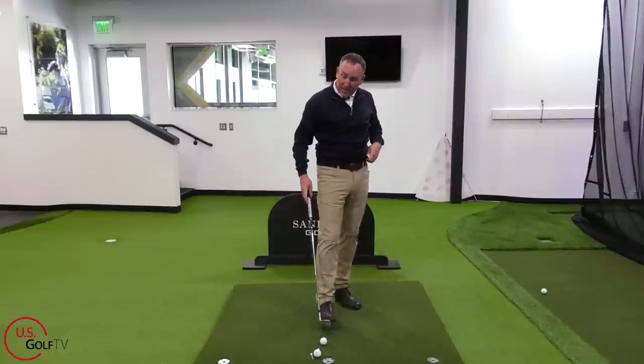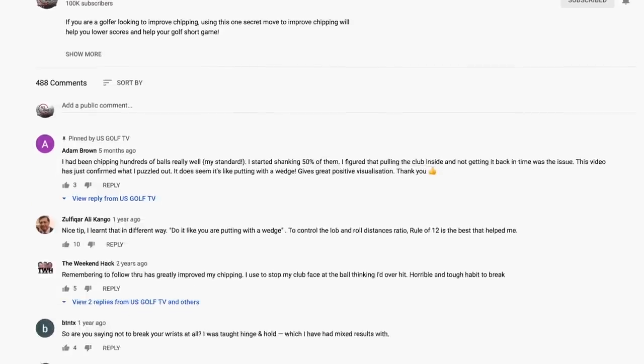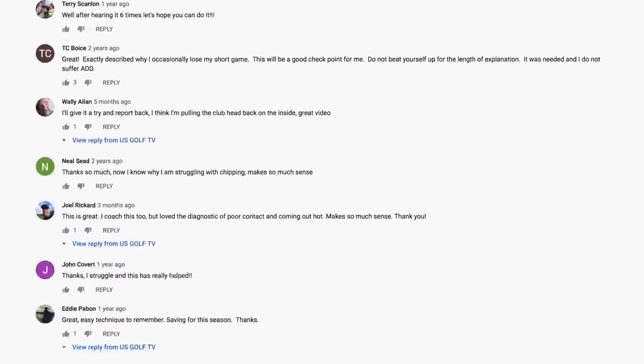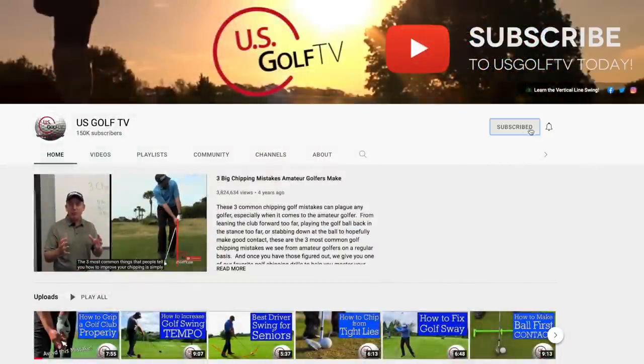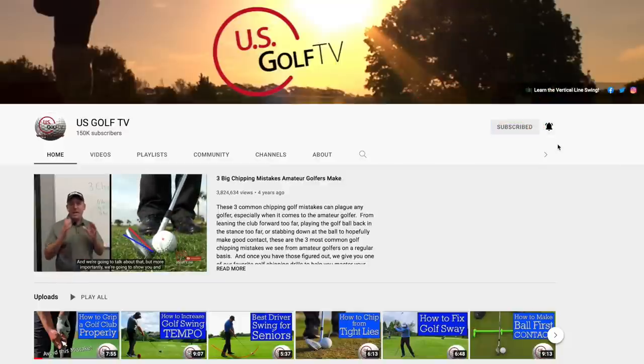Let me know how you feel about that — leave a comment if you agree or disagree, or share a tip that's helped you play golf and made the game easier. Be sure to subscribe and join us here at US Golf TV. We're putting out great content all the time, so ring the bell so you know when we put new content out.